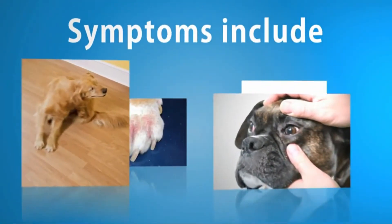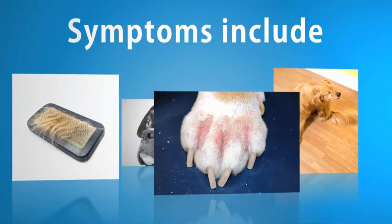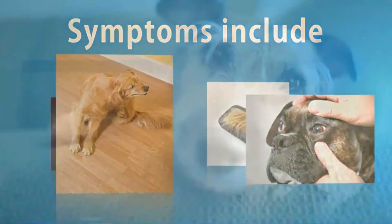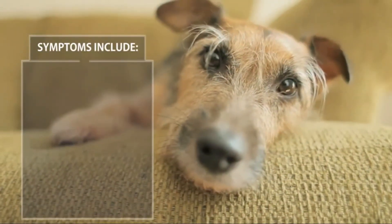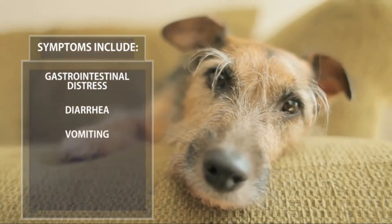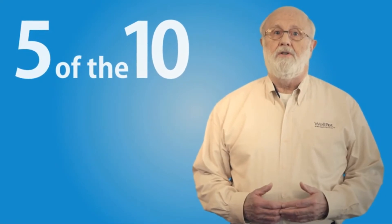Symptoms for allergies include chronic or recurring itching, hot spots, hair loss, and ear and eye secretions. Symptoms for ingredient intolerance include gastrointestinal distress, diarrhea, vomiting, inflammatory bowel disease, or irritable bowel syndrome. Did you know that five of the ten top reasons pet parents take their dogs to the veterinarian can be food allergy or ingredient intolerance related?